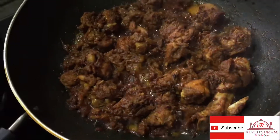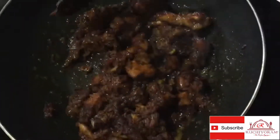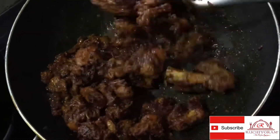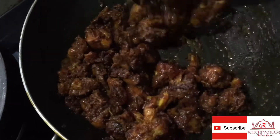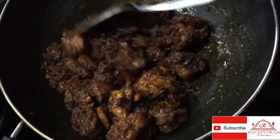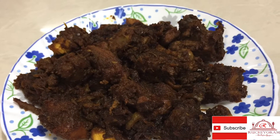Then we will take the lid and put the chicken in to fry. We can place the chicken correctly. I hope you will try this recipe and taste it. Please share this recipe and subscribe. Thank you!